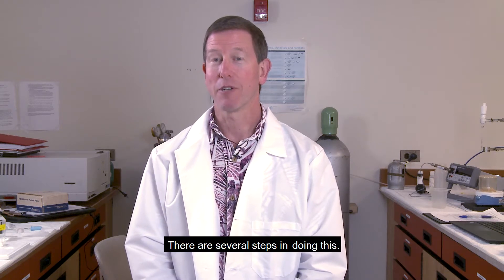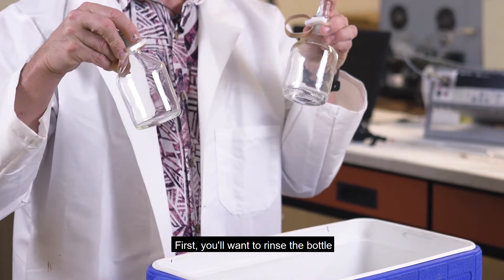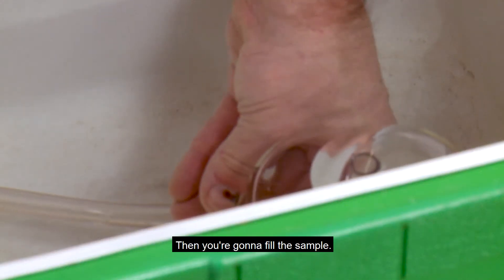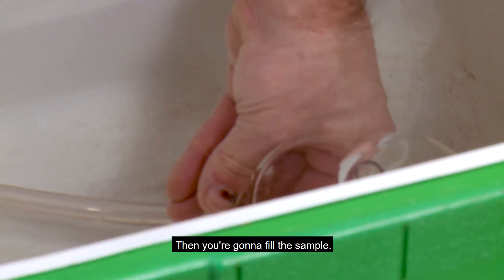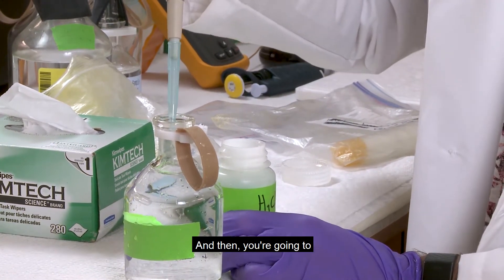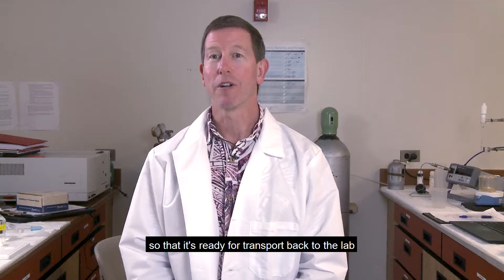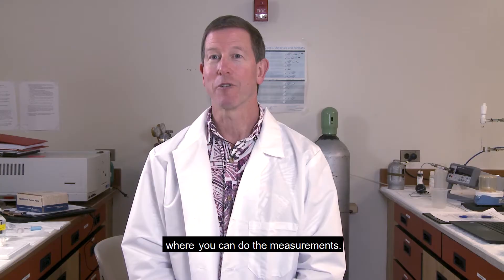There are several steps in doing this. First you'll want to rinse the bottle and make sure that it's prepared. Then you're going to fill the sample, then add mercuric chloride to preserve the sample, and then grease and seal the sample so that it's ready for transport back to the lab where you can do the measurements.